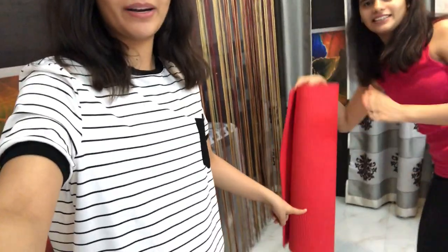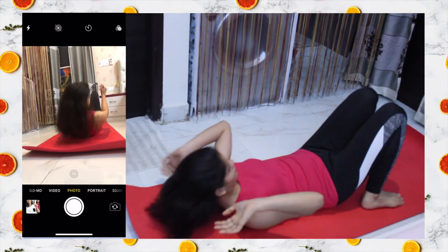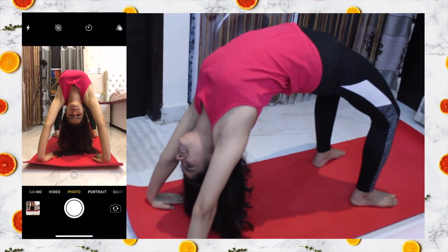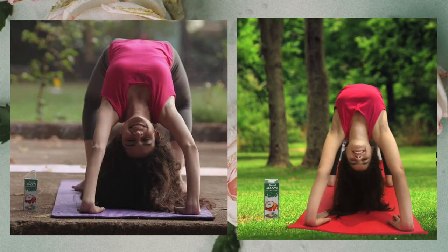We will try to make this work! Where are our yoga mats? Now we click the photo. And this is how the picture turned out!